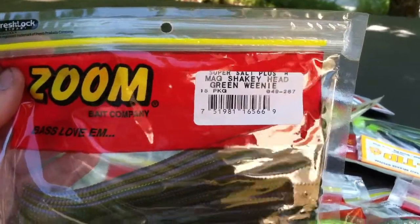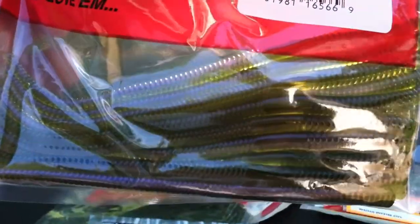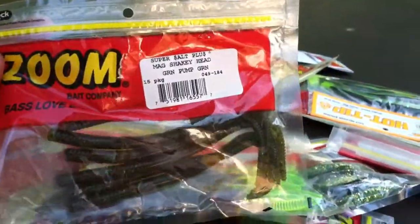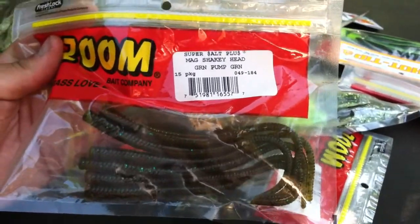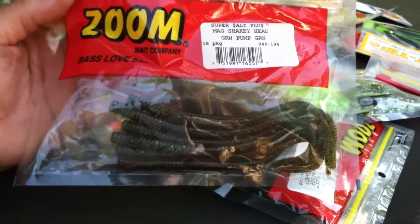It's a mag shaky head in green weenie color. It's a really interesting color — it's kind of translucent, like a green pumpkin translucent. I really really like it, it's going to be great. And I've actually gone through some of these — caught some fish on them yesterday on Lake Oconee. Mag shaky head, green pumpkin green, and that pack is about halfway used.